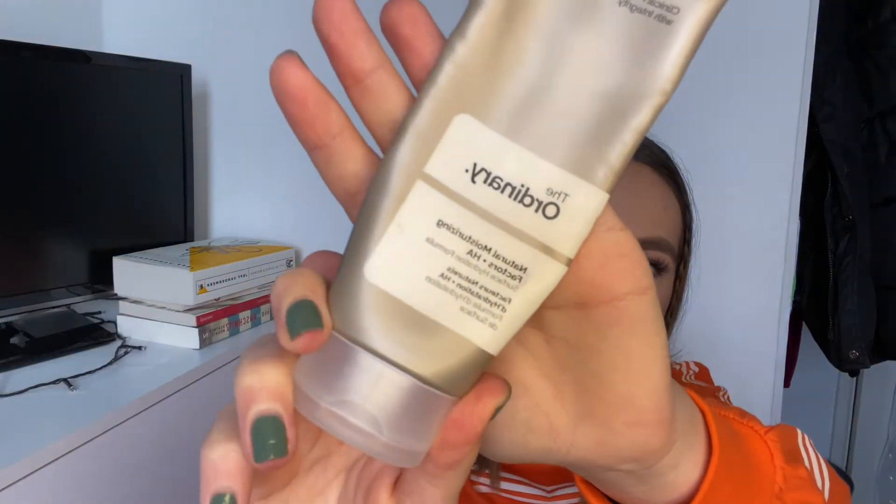I've been using the CeraVe moisturising lotion for so long and I'm running out a little bit, so I thought I'd switch back to the bit I have left of The Ordinary Natural Moisturising Factors and Hyaluronic Acid moisturiser. I really enjoy this — it's really really good for moisturising the skin and it's never caused any irritation for me. It's not too thick, which I sometimes find the CeraVe one is. I might use the CeraVe one in the daytime and this one at night, but yeah I've really been enjoying it. I think it's one of my all-time favourite moisturisers and The Ordinary really did bits with this product.